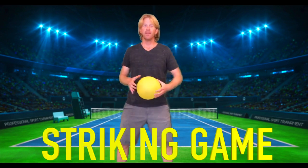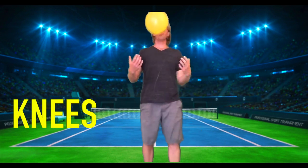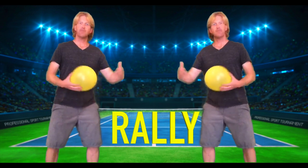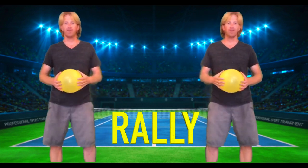Hi friends, Coach John here. I'm going to show you a couple of striking games you can play at home. If you're by yourself, I'd recommend trying to maintain a rally — seeing how many times you can hit that balloon in the air before it hits the ground. You can do this using your hands, elbows, head, feet, knees — all your different body parts. We're going to want to work on tracking the balloon with your eyes and moving your body and making adjustments. If you have a friend to play with, stand a couple feet apart and just practice keeping that balloon up in the air.